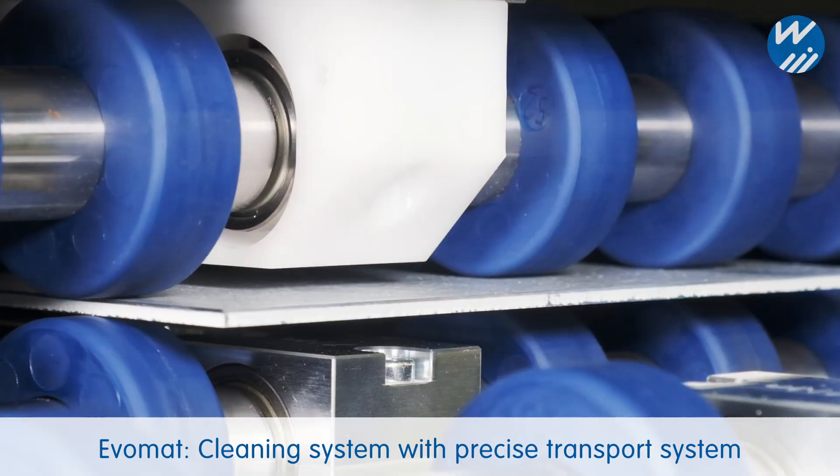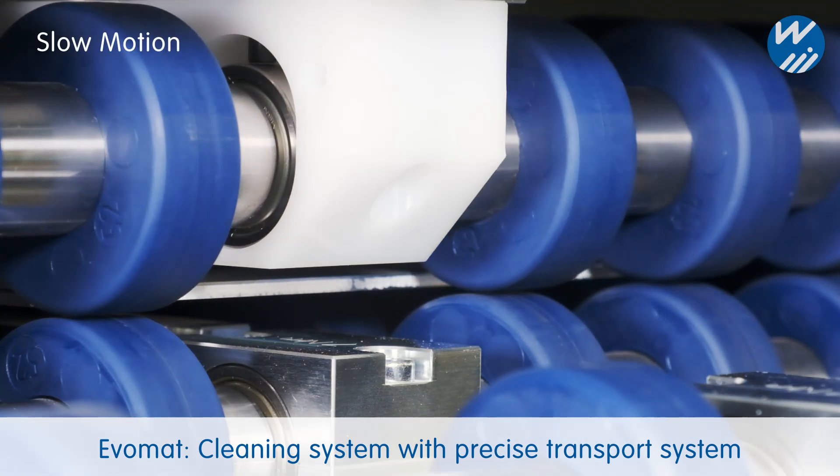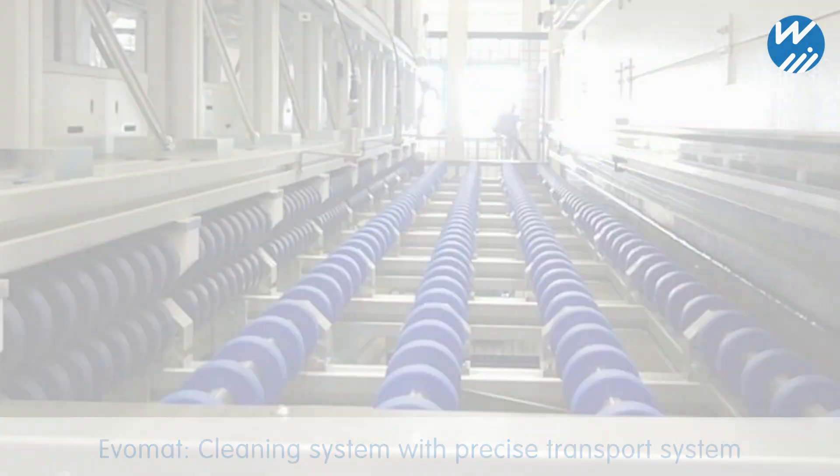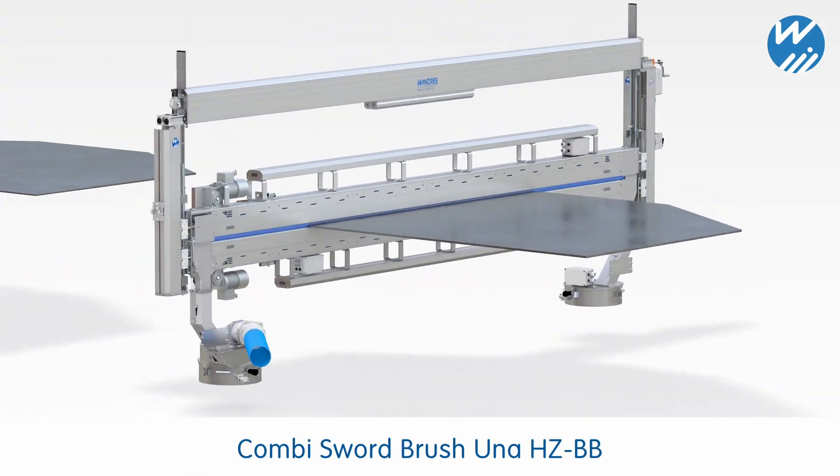Adjustable pressure rollers ensure a secure feed and convey multiple blanks in accurate position. Alternatively, the cleaning technology can also be integrated into other systems.